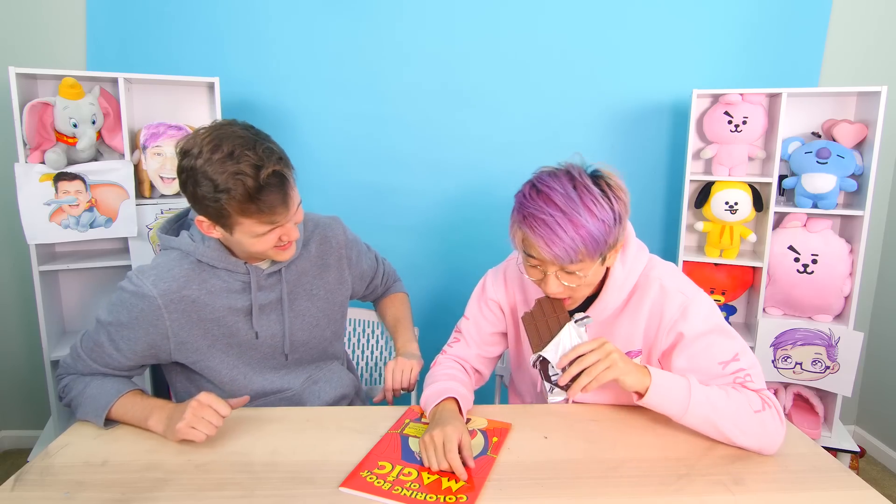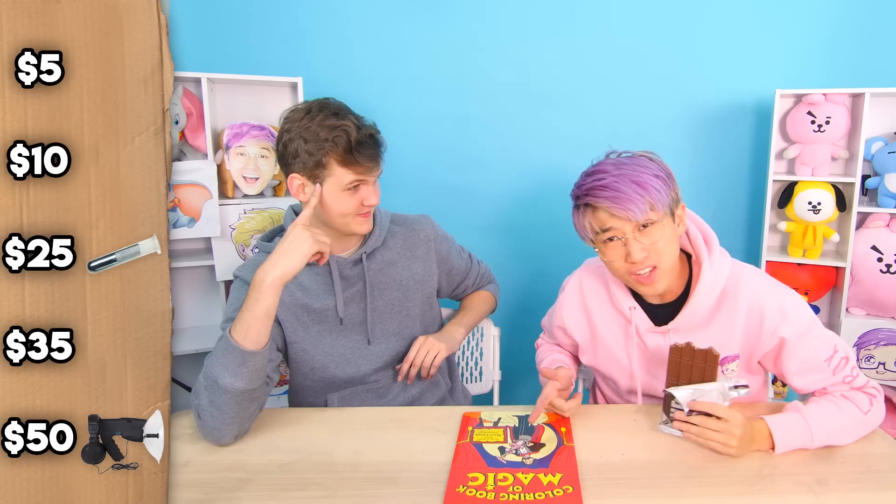It's blank! Hit it with a chocolate bar — I figured it out! I know how to do it, but I'm forgetting a very important step. This is part of the magic. Oh, magic — no, I was just eating lunch! Justin, how much do you think we paid for this magic coloring book? It's pretty cool — I'd say $10.